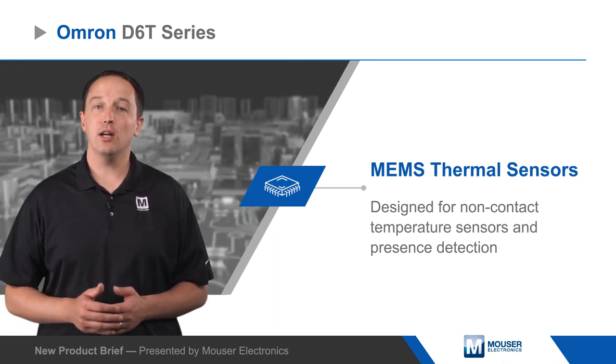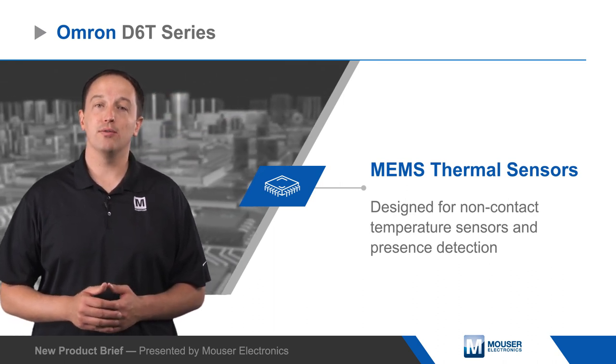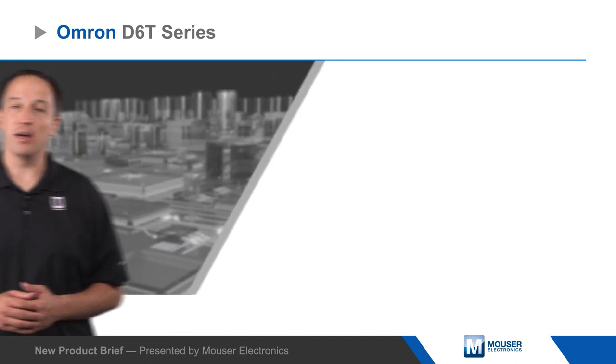D6T series sensors include single element sensors with narrow or wide field of view options, as well as 1x8 and 4x4 arrays.